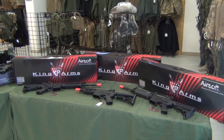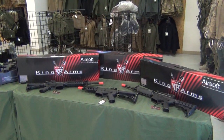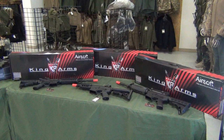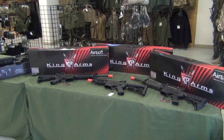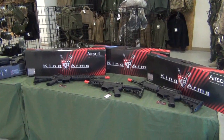Hey, this is Ed with G.I. Tactical. Some of you may know from our videos and Facebook posts — we have Bob's Rebel Training Camp coming up on October the 4th. If you come into the store, you can get a free bag of BBs with your ticket. You can also order them online at gitactical.com and airsoftgi.com.